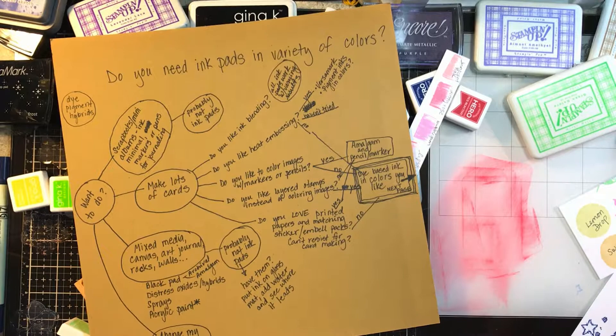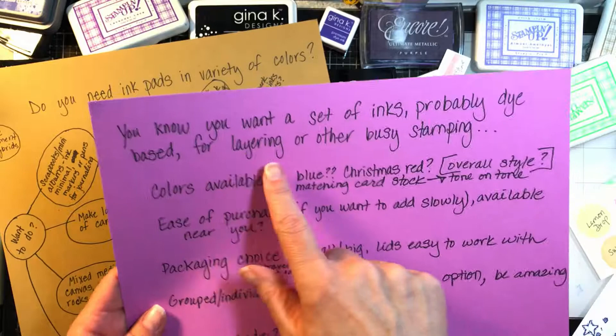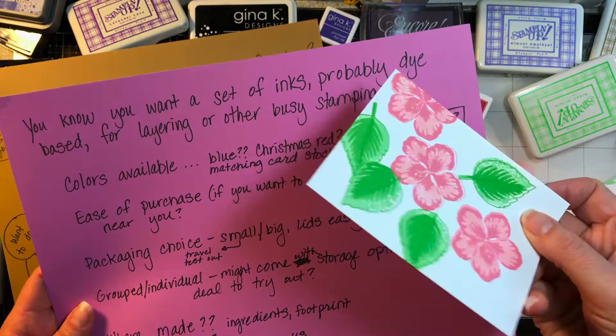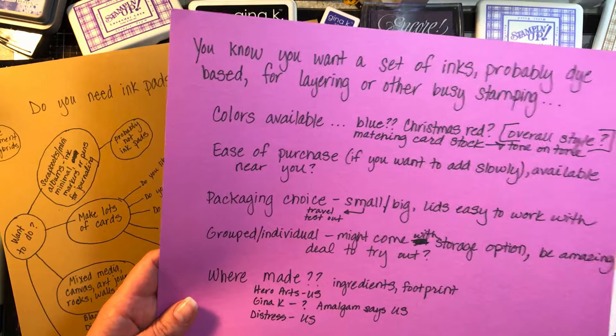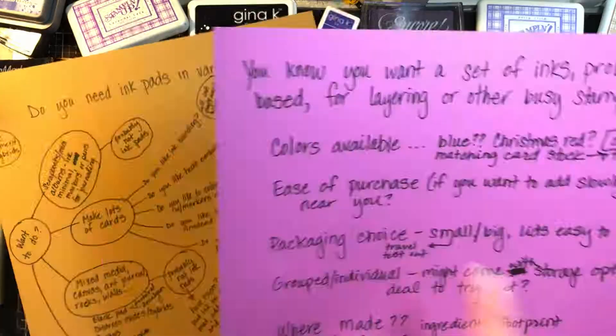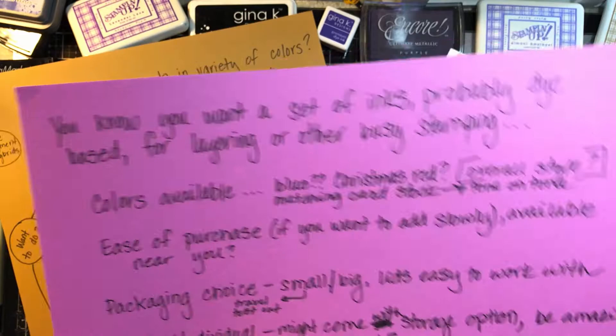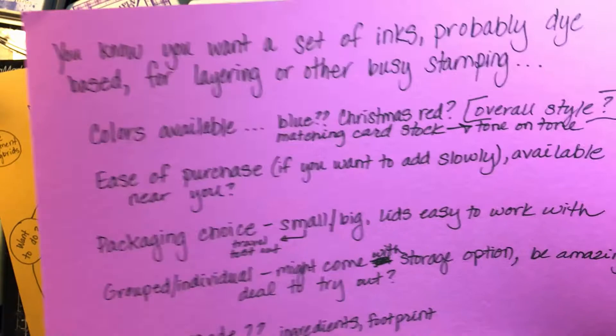So this is the 'how would I pick my inks' page. At the top it says you know you want a set of inks — probably dye-based — for layering or other busy stamping, like wreath-builder stuff, where you need to turn the image in your stamp positioner and you don't want it to smear all over your hands. The first thing on how I pick my ink brand is the colors available in that brand, and this has to do with your style.